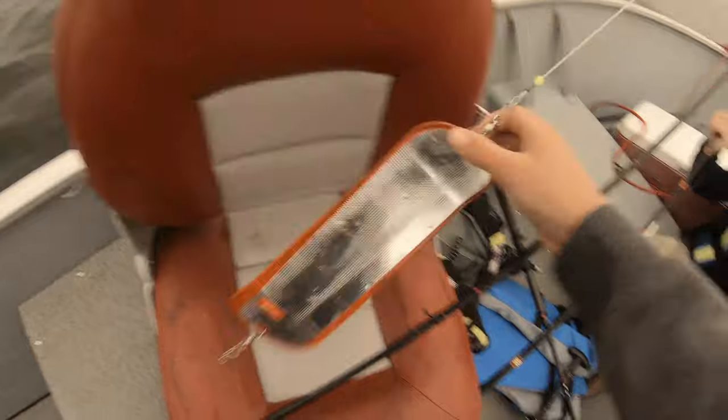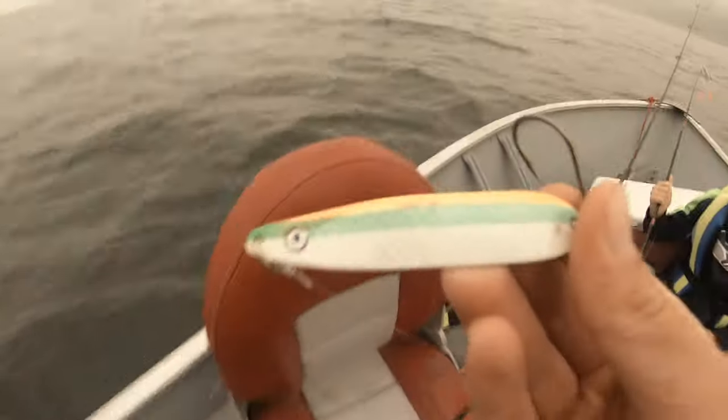Today we're going to be using downriggers. This thing helps you get your gear to where you need to be. For gear, I got a splasher — red is a good color — and then just a little spoon thing. We're also going to be fishing a hoochie, see what's working, and whatever's working is what we'll use. Let's get to fishing.